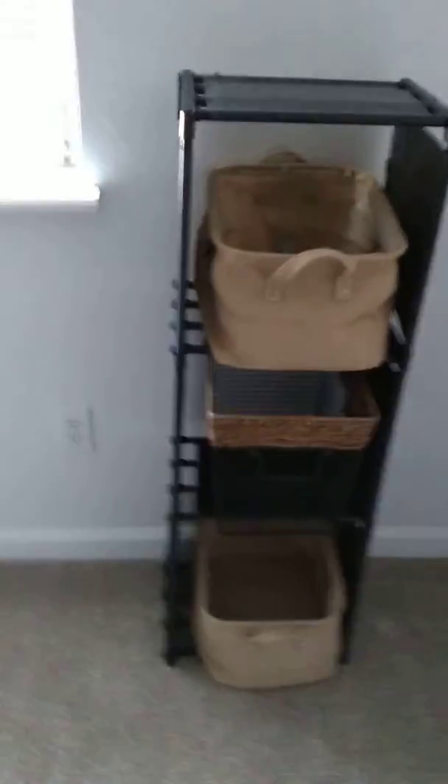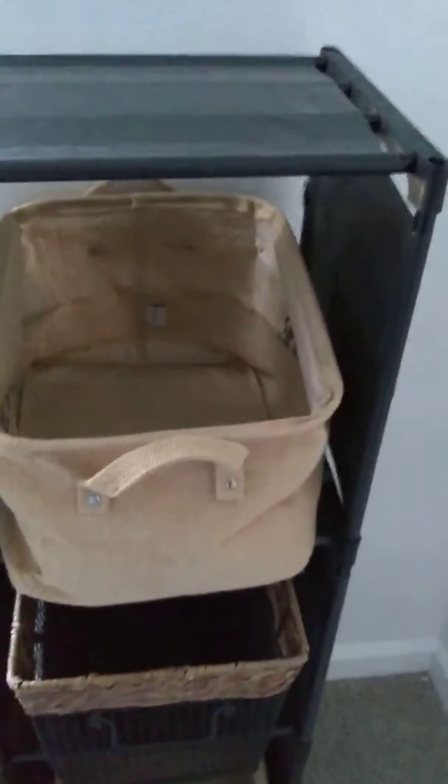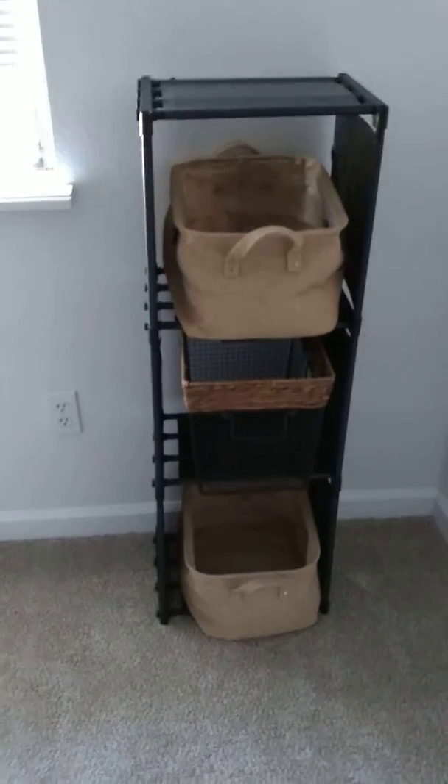Over here in my girls' room there's something they weren't using anymore — a cube storage unit. It's not the prettiest thing, but we already have it and we're really trying to be wise with reusing and utilizing what we have.